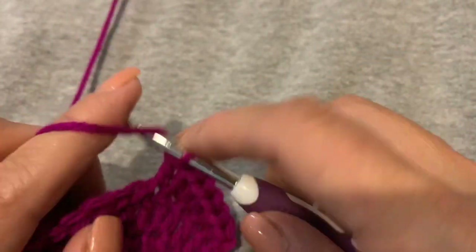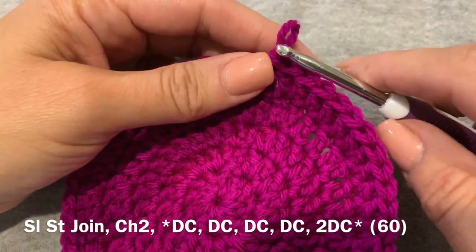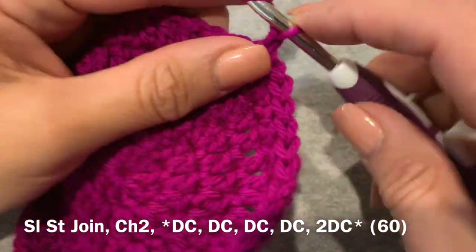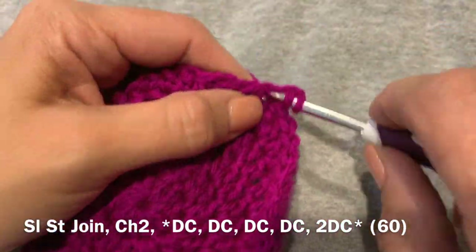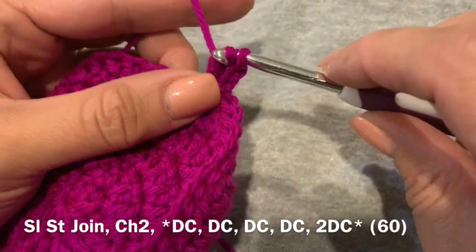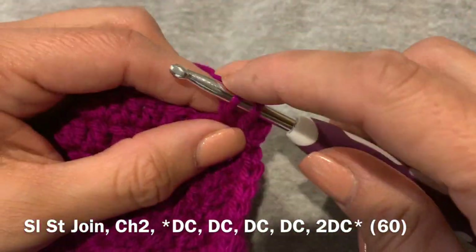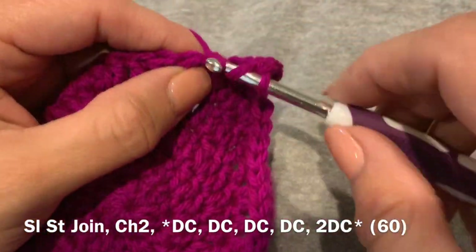Here we are on our last row. We're going to start this row like we did the others with a slip stitch join and a chain two. We're going to put our first double crochet in that stitch that we did the chain two, and the pattern for this row is: in the first four stitches we are going to do a double crochet, and then in the fifth stitch we are going to do two double crochets into that same stitch. When you're done you should have 60 stitches in this row.